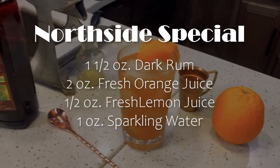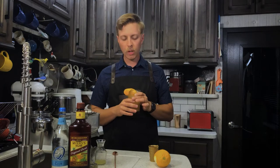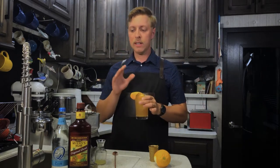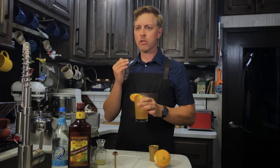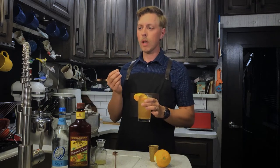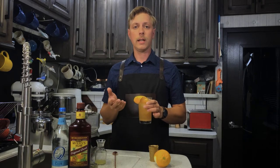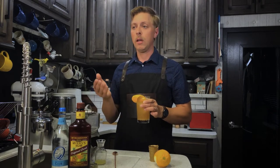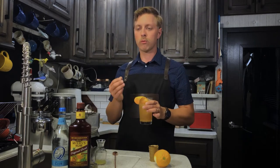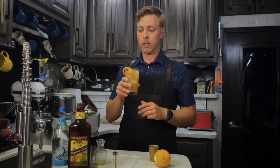There you have it — the Northside Special. Oh, that's just delicious. You really taste the rum. This drink needs that strong molasses-y kind of flavor from the dark rum because orange juice is very sweet and it's also a really strong flavor when you're using it in cocktails. At two ounces, that's a lot for one drink — you need the rum to be a good strong flavor to stand up to that, and it really does in this drink.